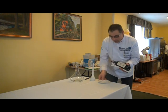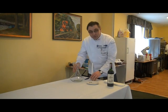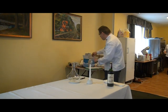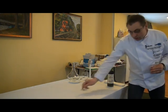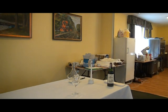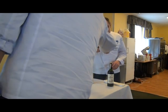Co robimy dalej? Dokonaliśmy prezentacji. Przygotowujemy sobie stanowisko. Musimy mieć dekanter, świecę, talerzyk, kieliszek dla gościa, kieliszek dla siebie i zapałki — nie zapalniczka, tylko zapałki.